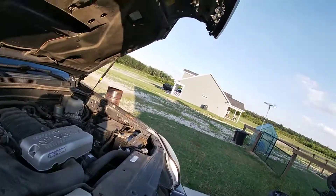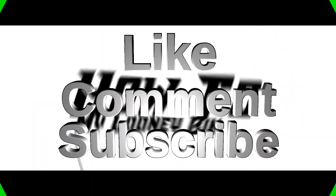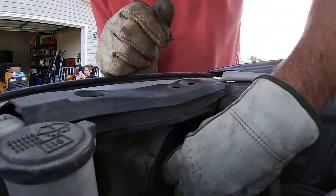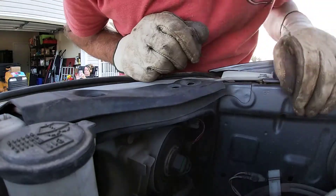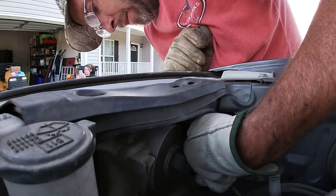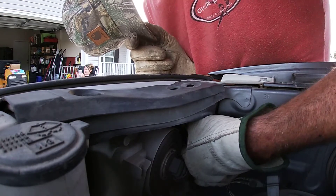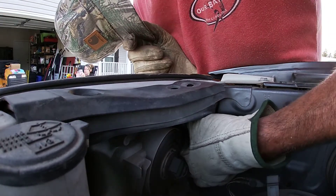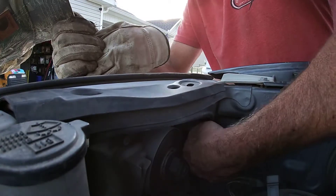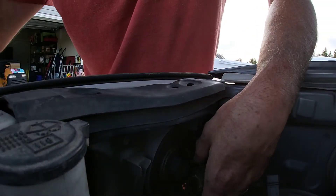This one is pretty easy, that one is going to be a little more difficult. There are some low beams and high beams behind here. You also have a running light right here, but you want the top one — it just spins out, lefty loosey. See, that's all there is to it.